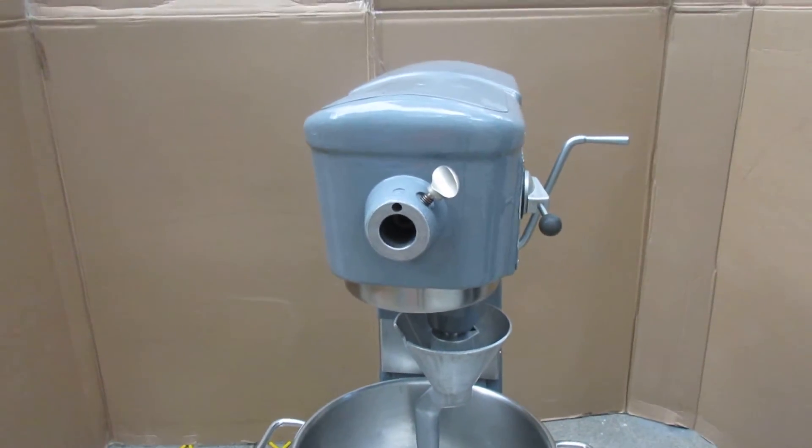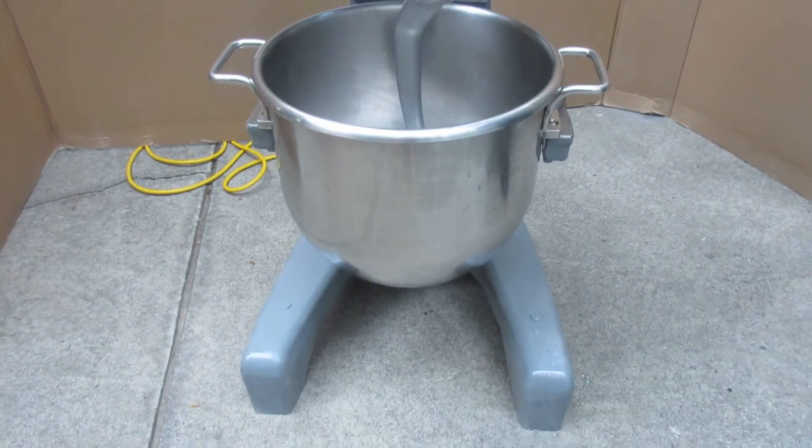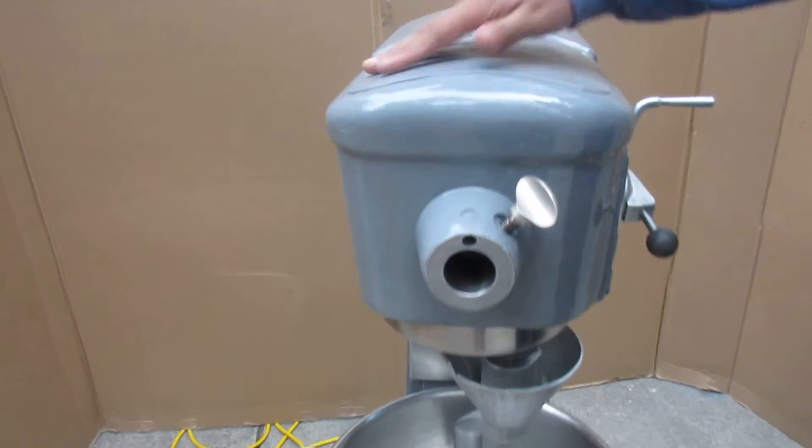This is a Hobart D300 mixer. It's a 30 quart mixer that we have up for sale. It's in use but in pretty good condition. It's been completely degreased and repainted. As you can see, it's very, very clean.